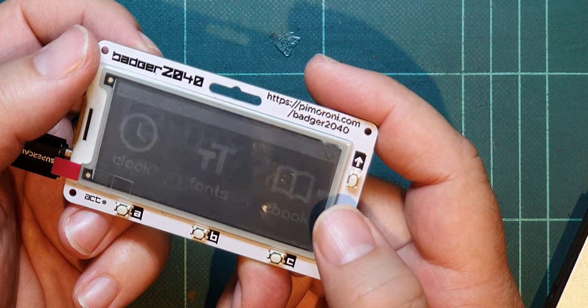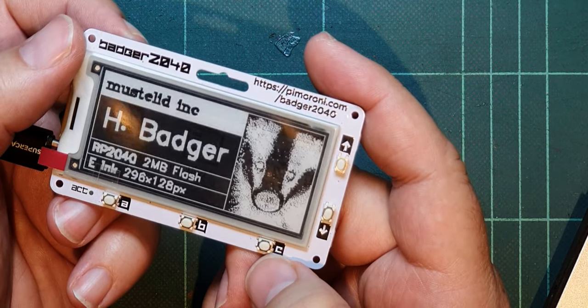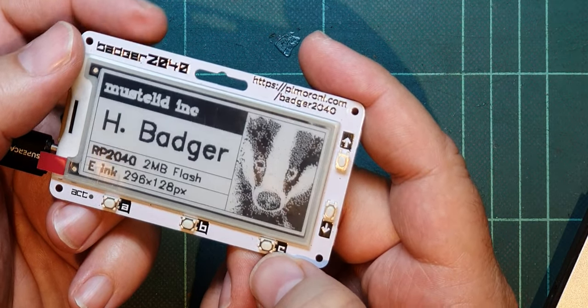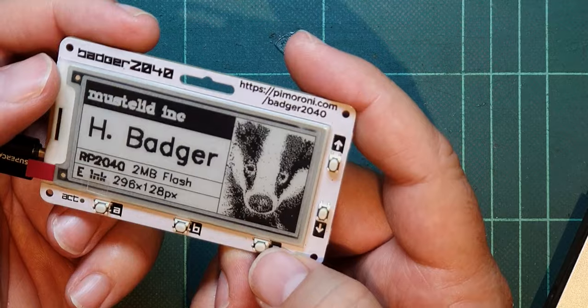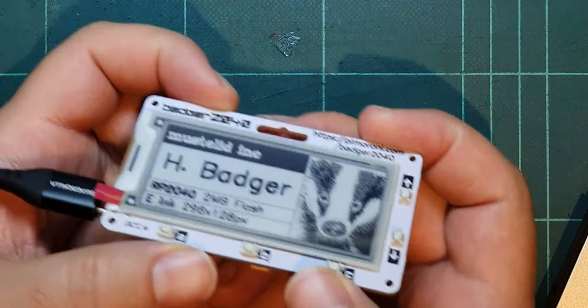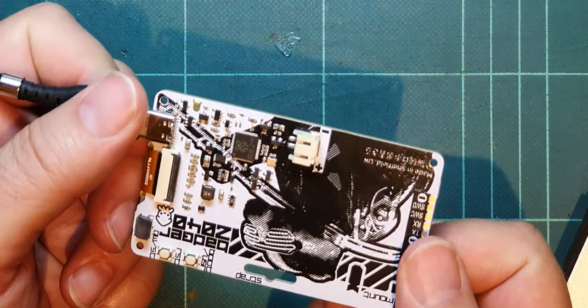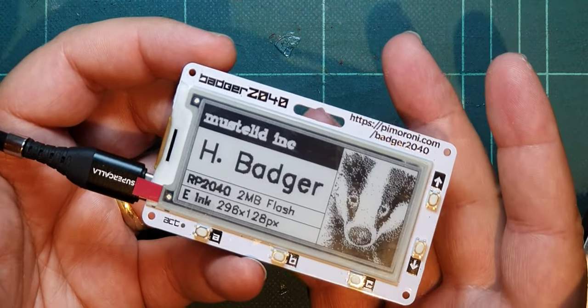And then the final one, I think, was the badge. I've got a badge, but I'm not a badger — in fact, I am a badger. So pretty cool. That's what this does out of the box. I'm going to see next if I can program it, and just leave that there for this video.